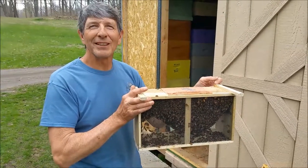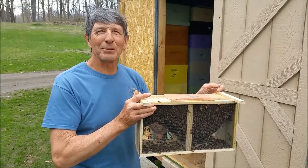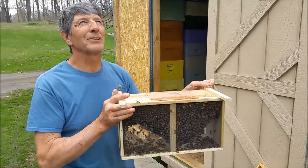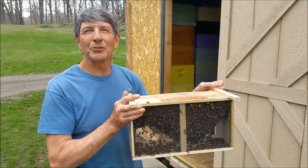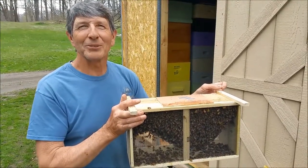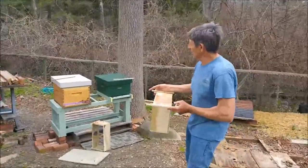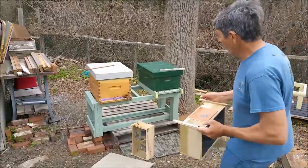Here's Tony's Bees. It's April 15th, cloudy day, about 60 degrees. We're going to do a three pound package of bees install at Tony's Bees, aka Tony Stegers. Here's a package we installed about 20 minutes ago with an entrance reducer on it.